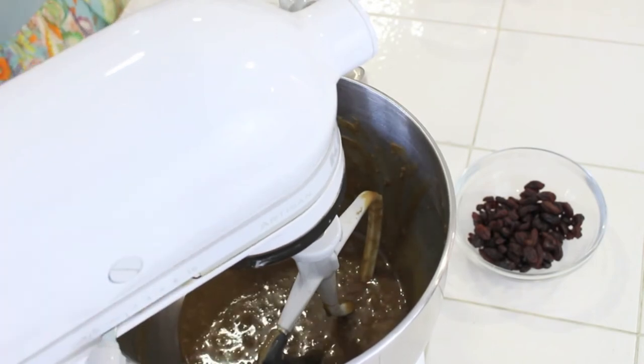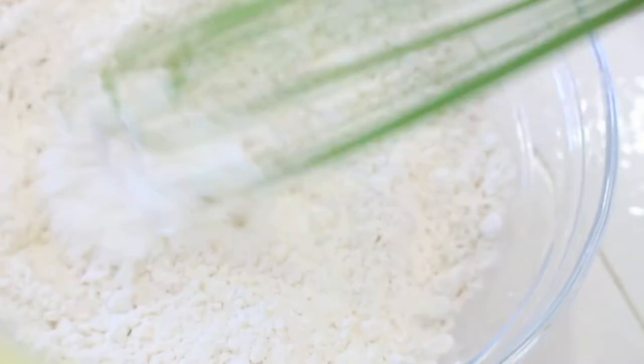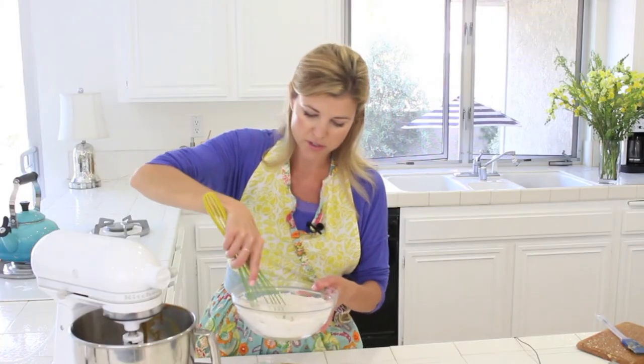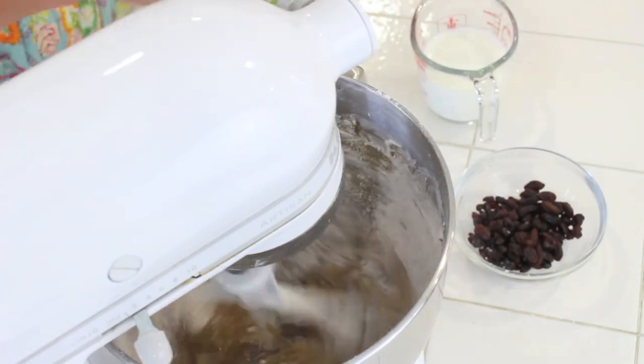Now all I have left to do is add in my dry ingredients and my milk. Three quarters of a cup of milk, which I'm going to add alternating with my dry ingredients, which I already have pre-measured here. I have two cups of flour, a teaspoon of cinnamon, a tablespoon of baking powder, and a quarter teaspoon of salt. I just whisk it around a little bit to make sure it's all blended, pour in a little bit at the beginning, and then add in the milk.